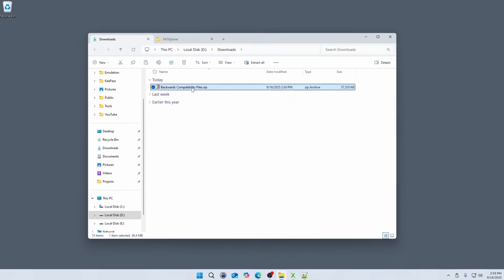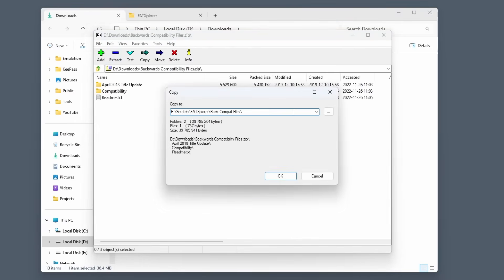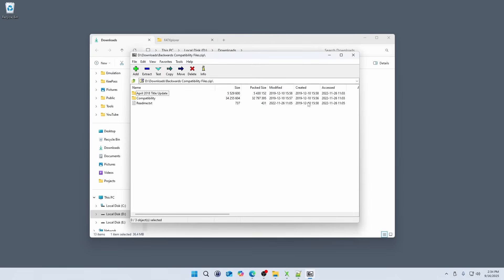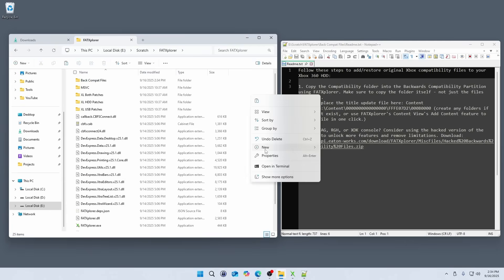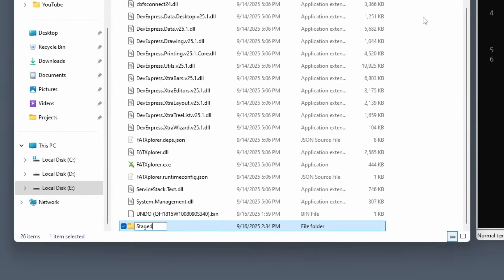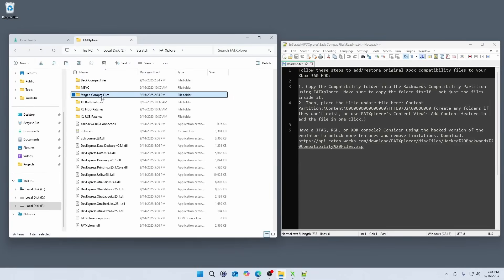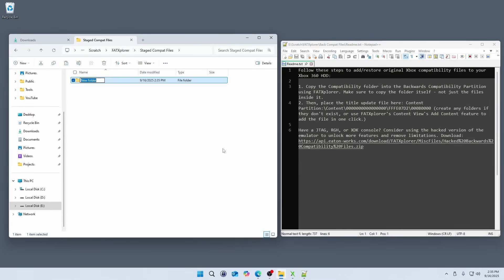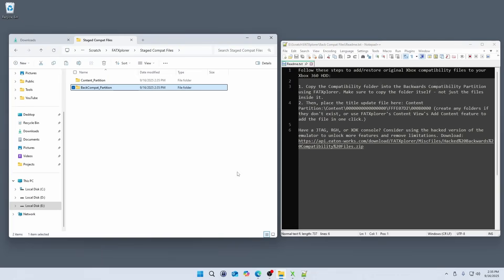Now before we go through the process of setting up the drive, we'll need to prepare the original Xbox backwards compatibility files. We'll start by unzipping the package — I just extracted it into the FAT Explorer folder. After extracting the backwards compatibility files, we need to place them into the correct folder structures so they can be later copied onto the SSD during formatting. What I did is create another folder called StageCompatFiles. Inside this folder we'll need to create two additional folders: one for the content partition and one for the backwards compatibility partition.